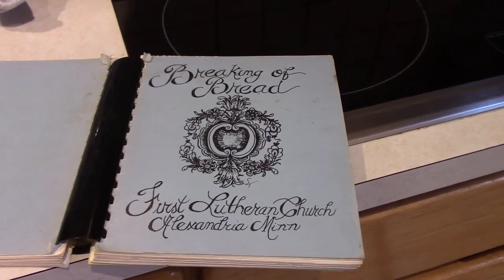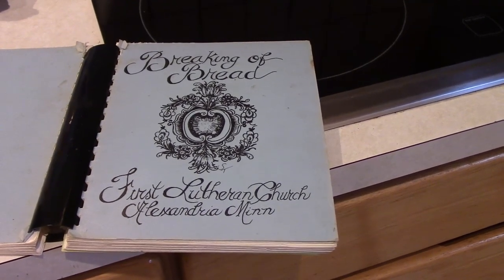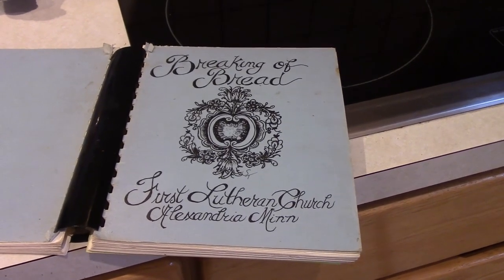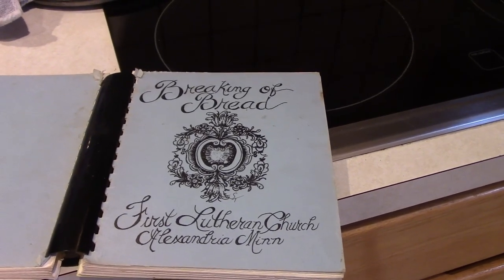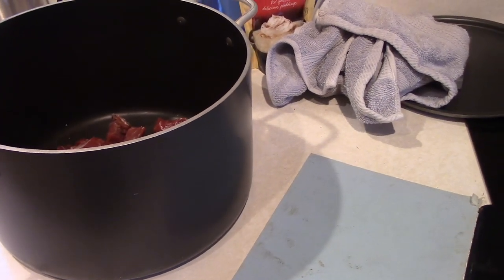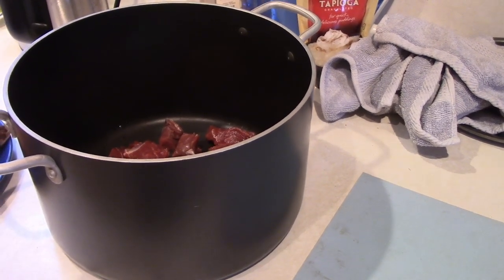It comes from this book here — it's a church cookbook, and many of you know that church cookbooks are really pretty awesome, an accumulation of many parishioners' favorite meals. This was my grandma's church in Alexandria, Minnesota. It's a throw-it-in-a-big-pot recipe, then you put it in the oven for six to seven hours at 275 degrees and let it cook down, and you'll have a nice stew to eat once we get out in the woods.